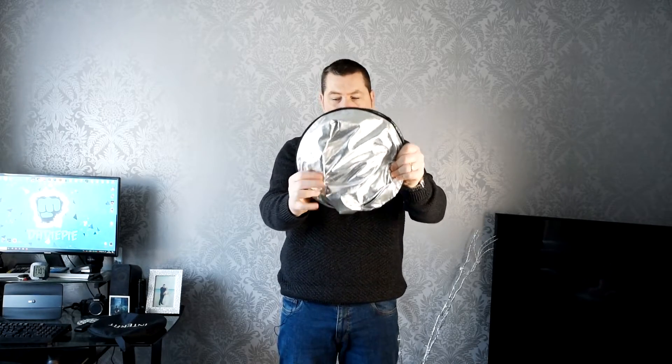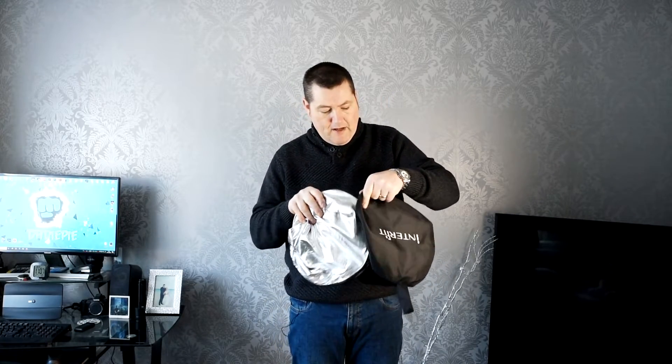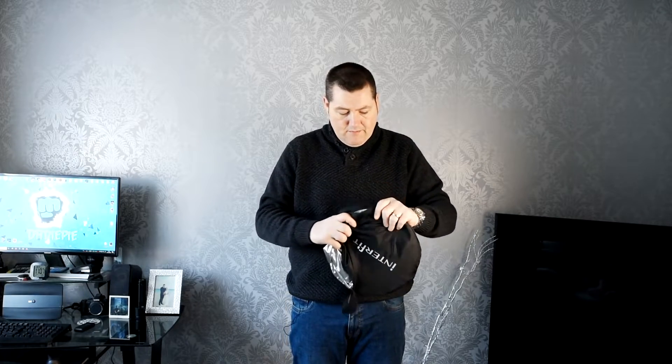Now what you need to do is just bring one hand up to the top and one hand down to the bottom, and then it should just fold in on itself. There we go — we've got our reflector nice and small, and it should go into the bag nicely and simply.